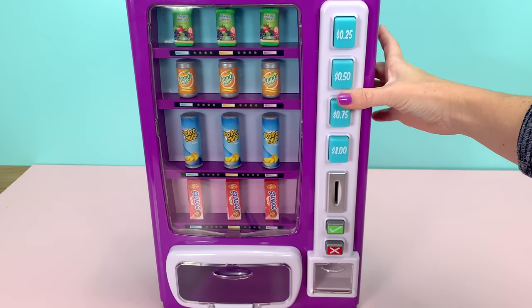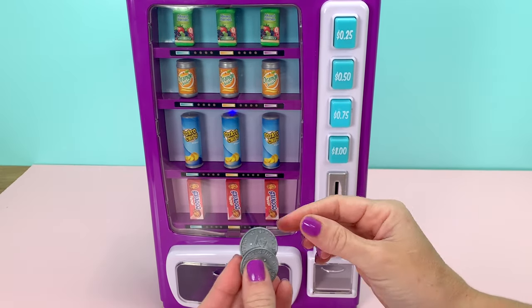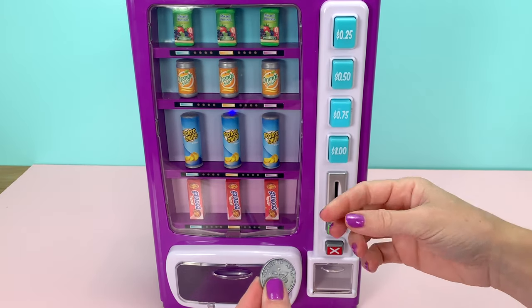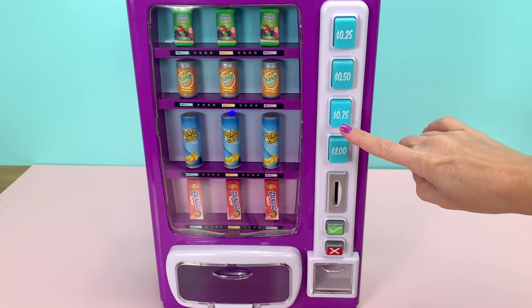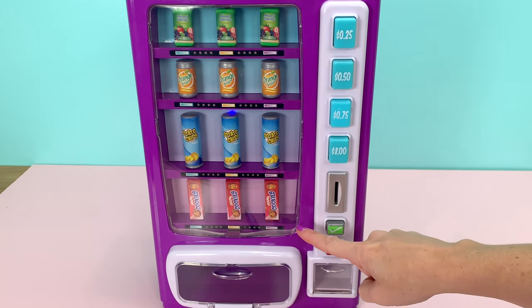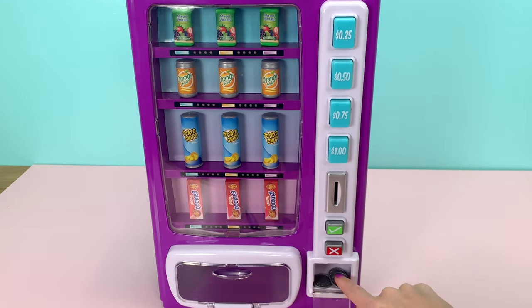We'll press the chip selection — it lit up and made the sound. We're going to put the coins in: one, two. It makes a sound like coins going into a real vending machine — three. Now our money is in there and we can press the check, but actually we want cookies, so let's change our mind. It gives us all the money back that we put in.